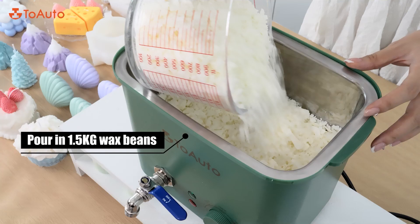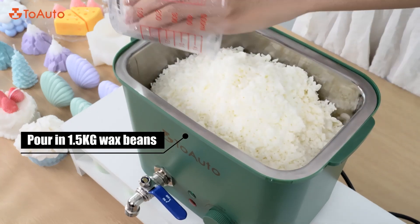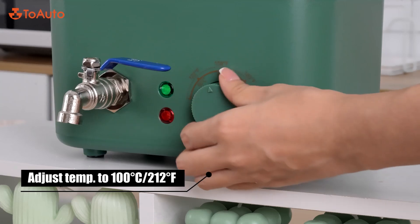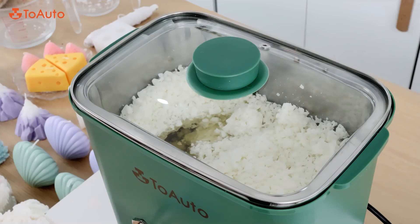Pour in 1.5 kg wax beans. Turn on the power switch and adjust the temperature to 100 degrees Celsius. It melts quickly.